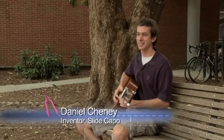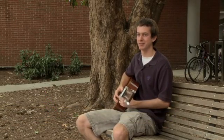I like playing guitar. It's a great hobby. I've been doing it for a couple of years. I'm not a pro by any means, but it's definitely fun.